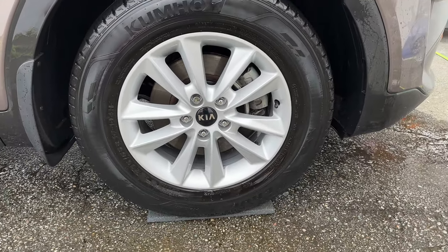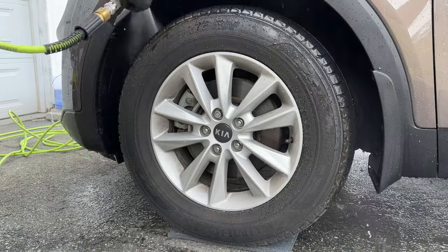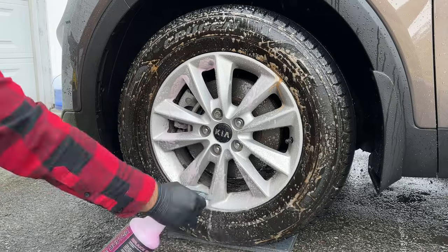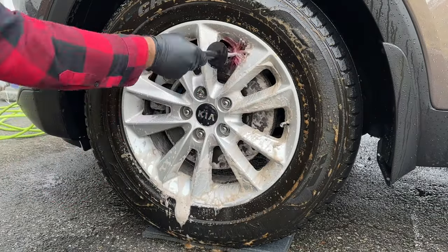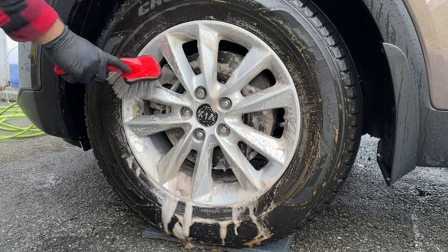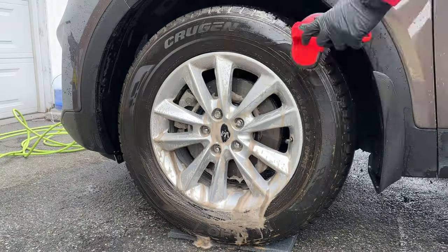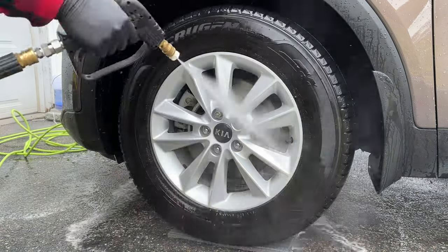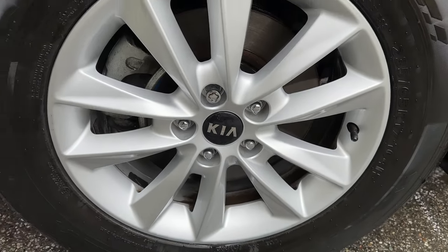Now let's move on to the left front wheel where we're going to use the P&S — same exact steps as the other side and the same amount of product. Just like the Adams, P&S Brake Buster immediately starts breaking down that blooming within seconds, not to the degree that the Adams did but definitely still an impressive amount. Keep in mind that the barrel of this particular wheel had a lot more caked-on brake dust than any other wheel on this vehicle. Both of these wheel cleaners are meant for all wheels and are not acid-based, so with heavily caked-on brake dust they're going to have a harder time than something like a Meguiar's Wheel Brightener — and as you can see there's still a decent amount of brake dust left over.